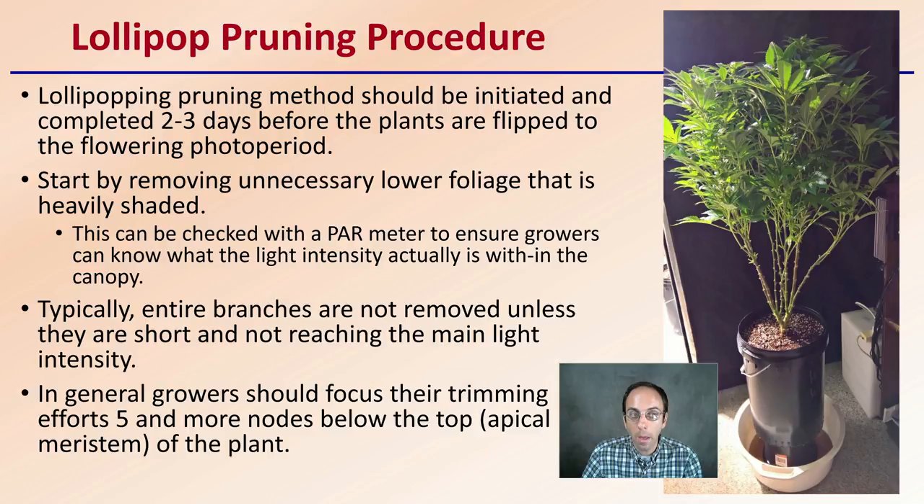Now how do you go about doing this method? A lollipop pruning method should be initiated and initially completed two to three days before the plants are flipped into a flowering photo period, or it can even be done a little bit before that. You want to start by removing unnecessary lower foliage that is heavily shaded — simply not getting enough light. You check it with a PAR meter, which ensures growers can know the light intensity actually within the canopy.